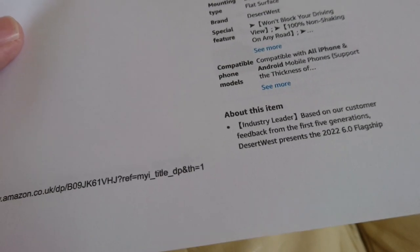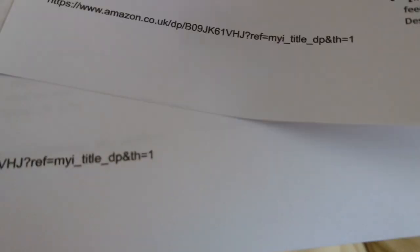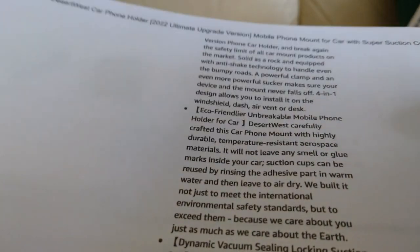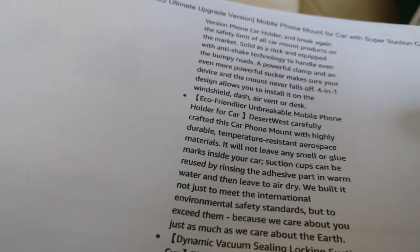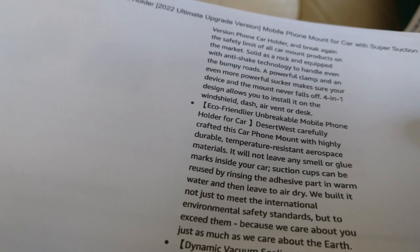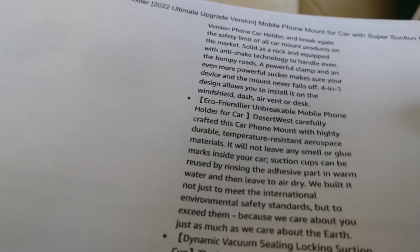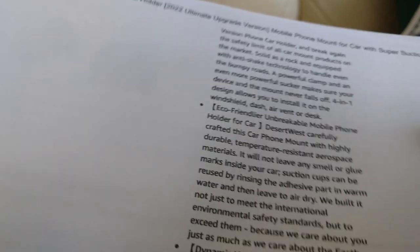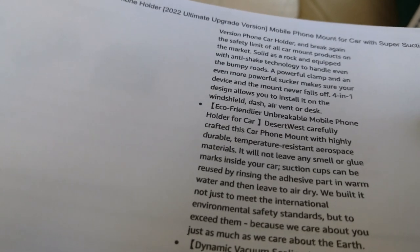Compatible with all iPhone and Android mobile phones. About this item — industry leader. Based on our customer feedback from the first five generations, Desert West presents the 2022 6.0 flagship version. It's quite a small version of phone car holder and it claims to break the safety limit of all car mount products on the market. Solid as a rock and equipped with anti-shake technology to handle even bumpy roads. A powerful clamp and an even more powerful sucker — maybe I'm an even more powerful sucker — make sure your device and mount never falls off.